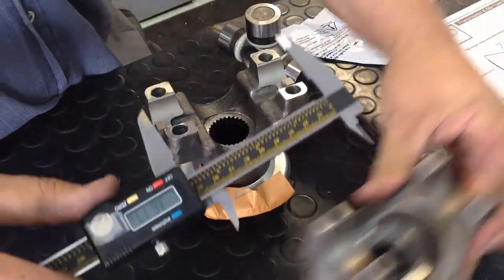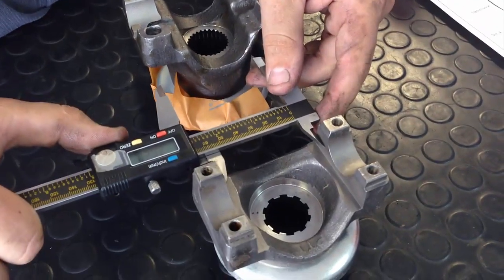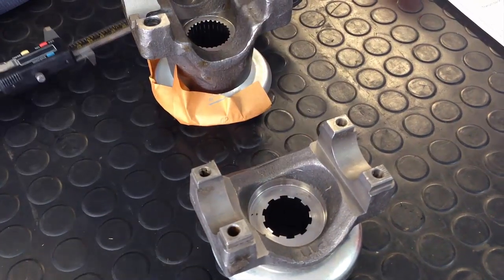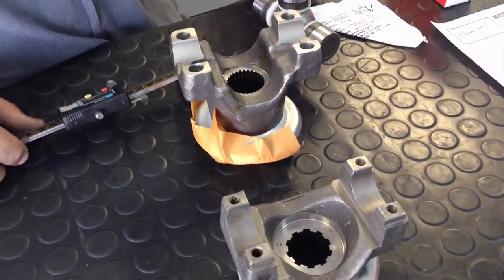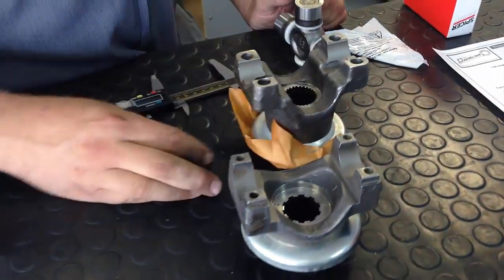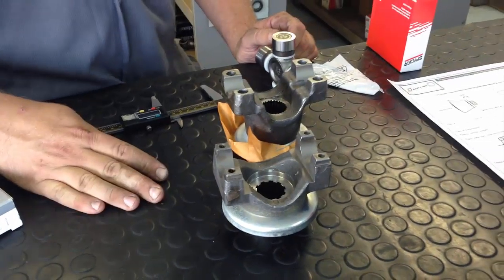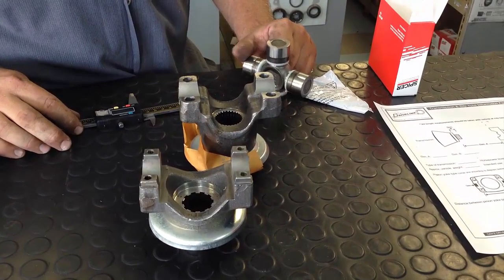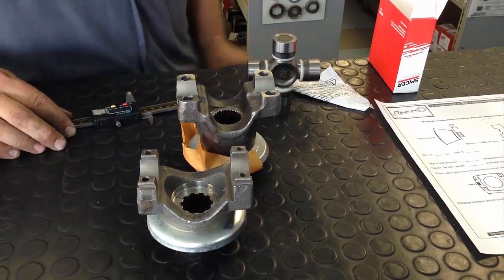If it's an inside lockup, you'd measure to the inside where the clips seat. Once you've determined cap diameter and lockup dimension, the driveline shop or parts house should be able to identify which U-joint series you need for the rear portion of the driveshaft. And I always say at my shop that there are a lot of things you don't want to skimp on — and a driveshaft is just that. This is why we're here at Dan's Driveline, because they build all of our custom shafts.